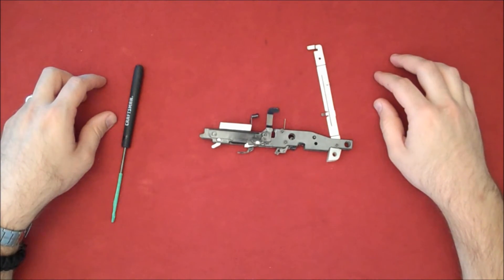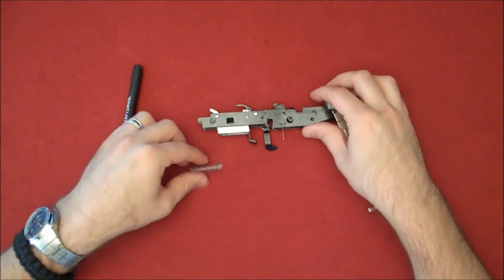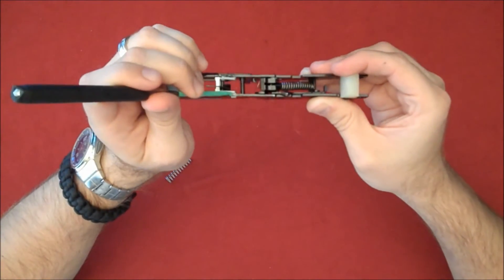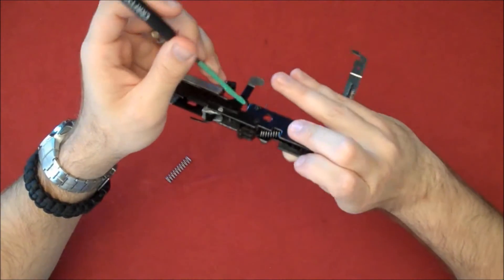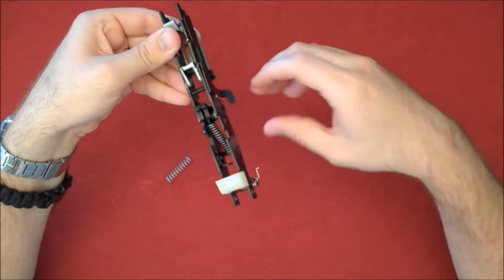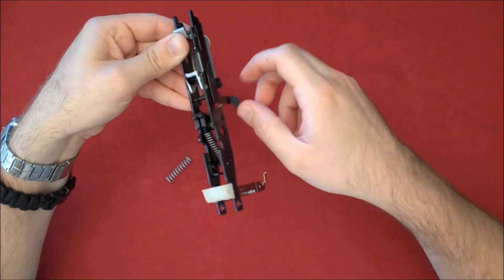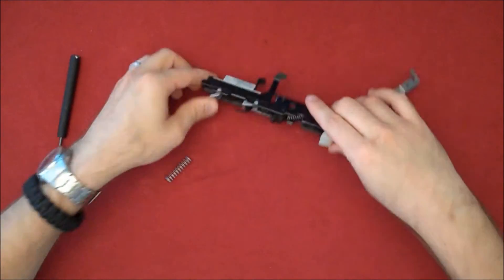This is part two of the Marlin 795 automatic bolt release modification. We've already taken the action down this far. We need to take our spring — the general idea is we're going to get this spring to go around the detent spring assembly, encompass it, and straighten out the two ends. One end is going to go right up in here, the other end is going to come through this window and sit down in this area. That's going to give some tension so that when it's in the up position the bolt will hold there, but when you pull back on the charging handle and there's no magazine or a fresh magazine is inserted, the spring tension is going to push it down into the bolt release position, then we let go of the bolt and it goes forward.